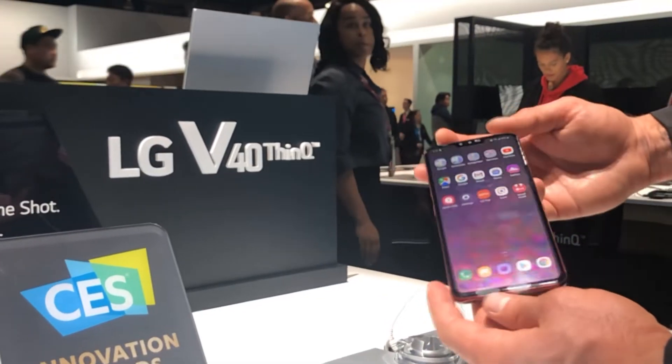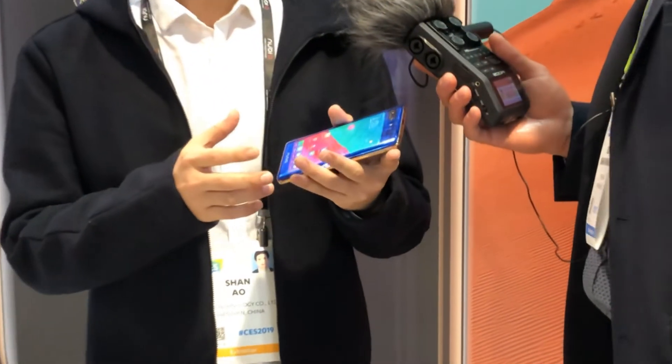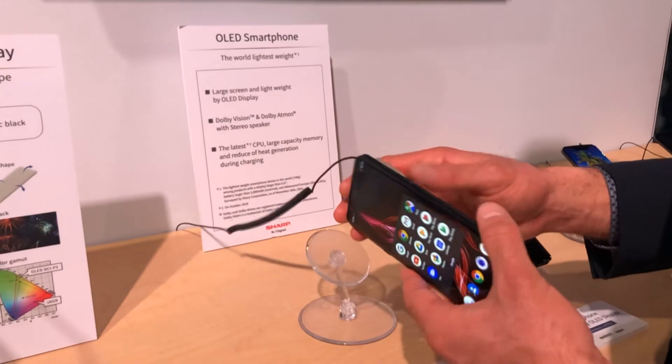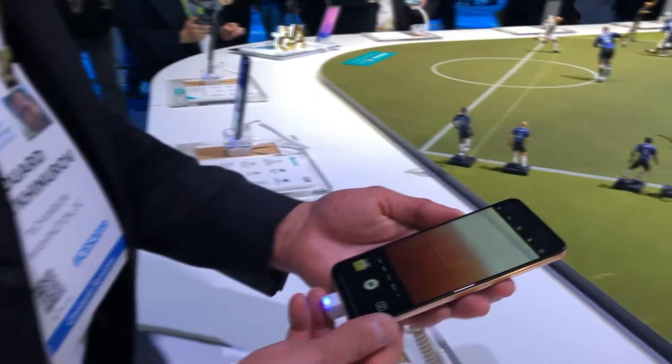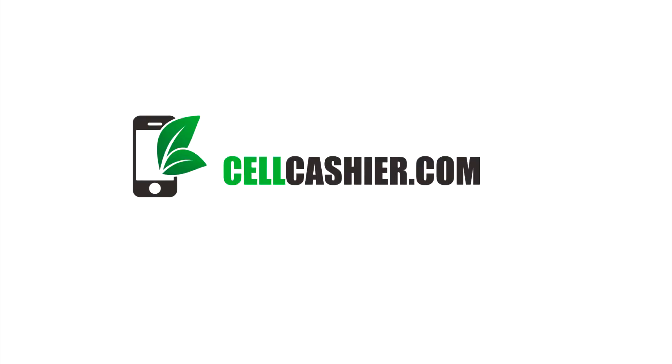Lisa, thank you so much. Thank you, I really appreciate it. Have a great day. Tecvarium is back at CES 2019, bringing you to the world of technology and innovation. This CES 2019 coverage is brought to you by sellcashier.com — they compare iPhone prices online and give you the most cash for your iPhone.